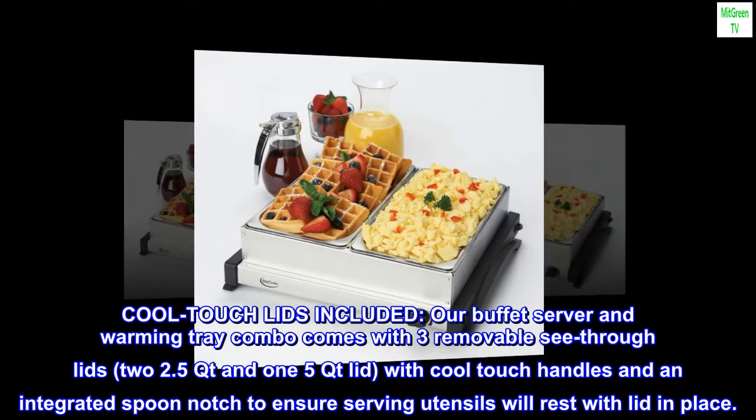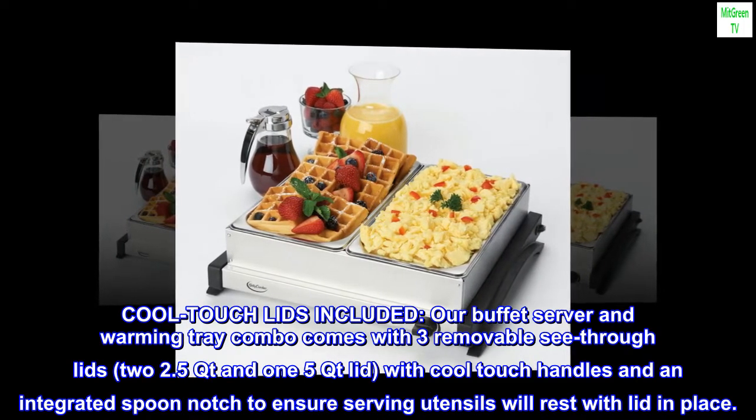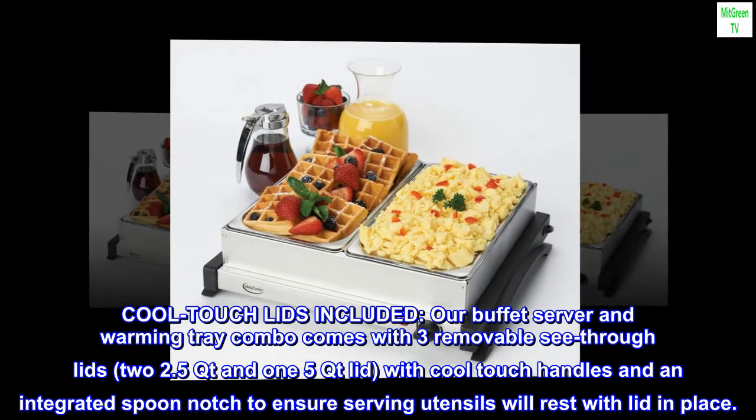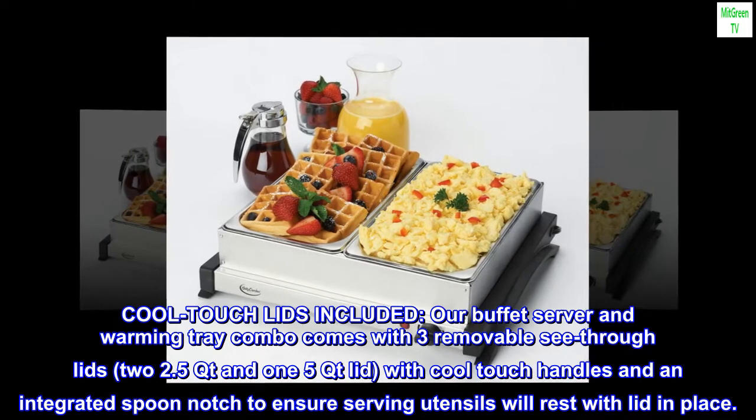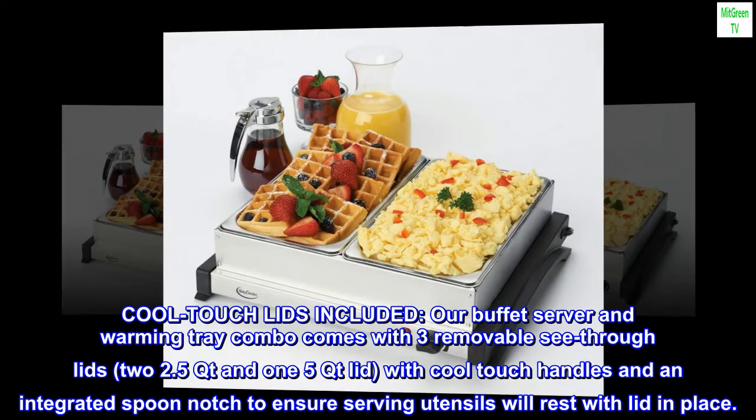Cool touch lids included. Our buffet server and warming tray combo comes with three removable see-through lids — two 2.5 QT and one 5 QT — with cool touch handles and an integrated spoon notch to ensure serving utensils will rest with the lid in place.